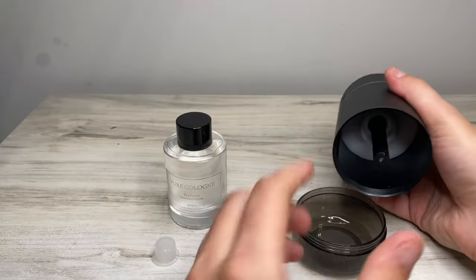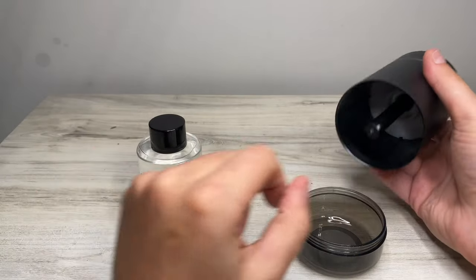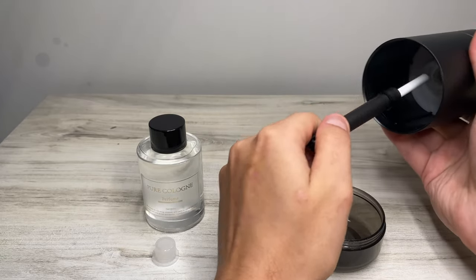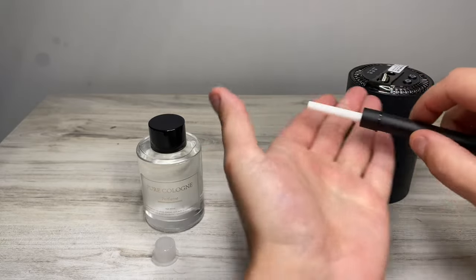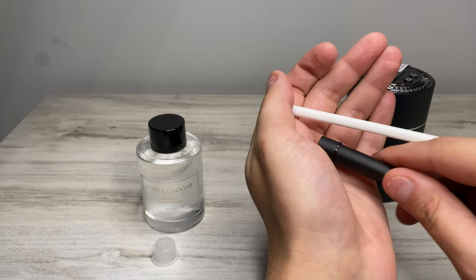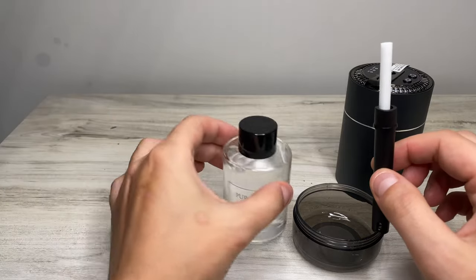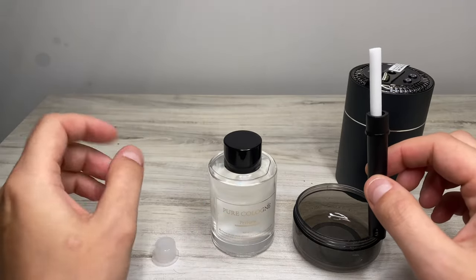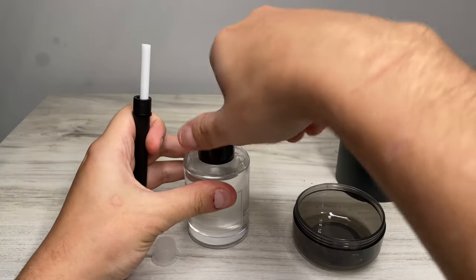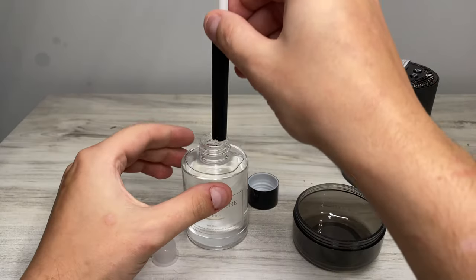You'd think you'd fill it up, but actually the whole bottle goes right inside. You take the cotton swab out by pulling on it, and you'll see there's also a little support spring inside that helps hold it in place. Then you take the bottle — inside is a little cap, which was a pain to get off. You'll need pliers or something because it takes a bit of effort.